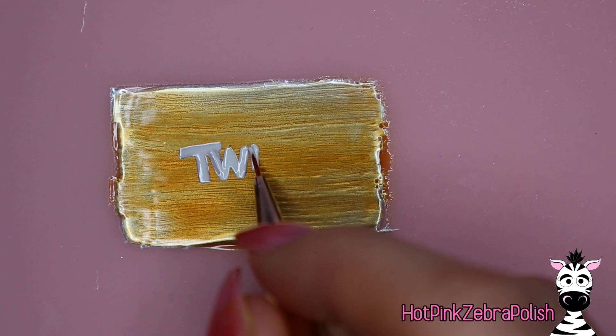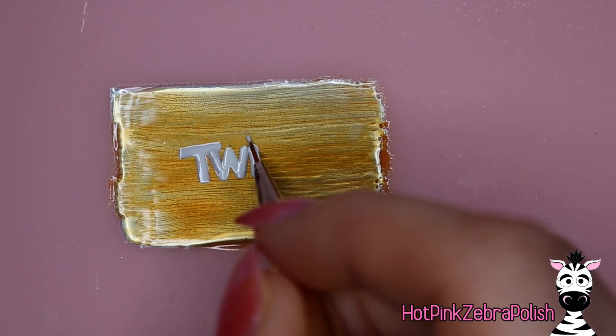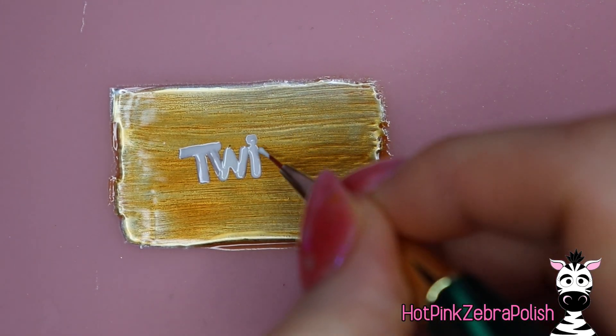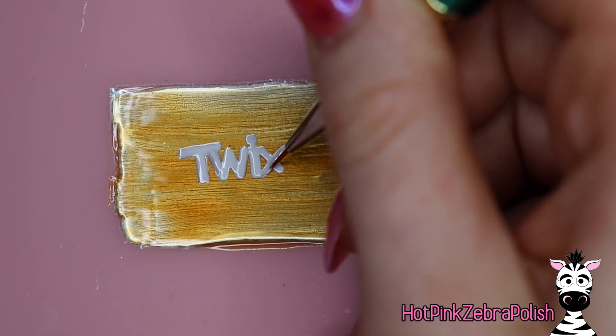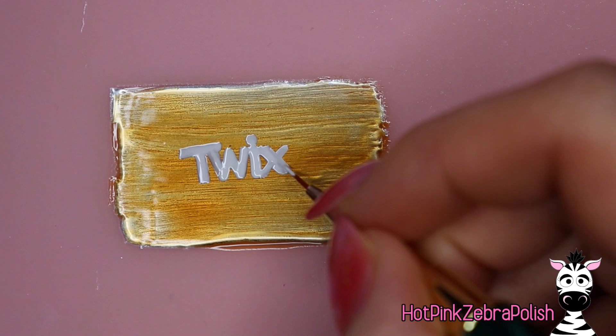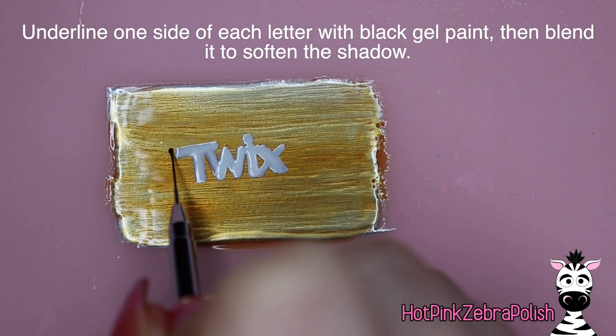I'm more and more switching to using gel paint for fine details over gel polish, especially for something that I want really sharp crisp lines like this lettering. It's kind of preference, whatever you want to use. If you are planning to use gel polish instead, I might flash cure after each letter instead of letting it go all the way to the end, because you might get a little bit of color bleed.